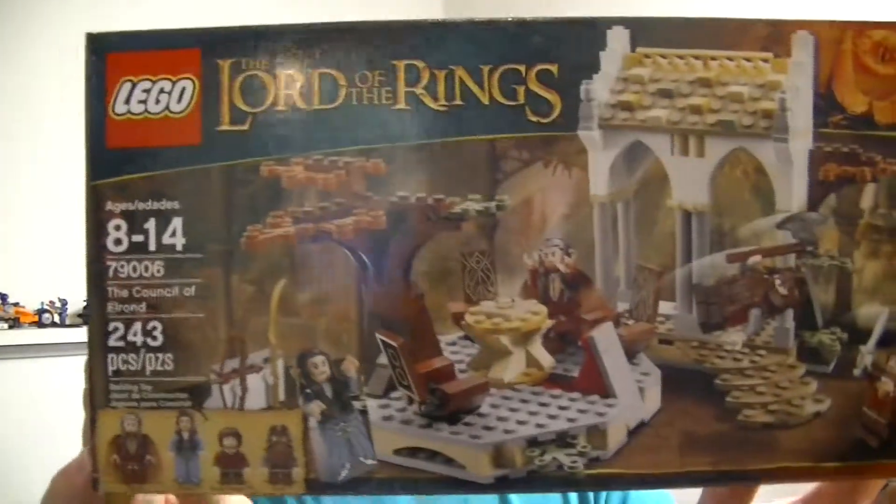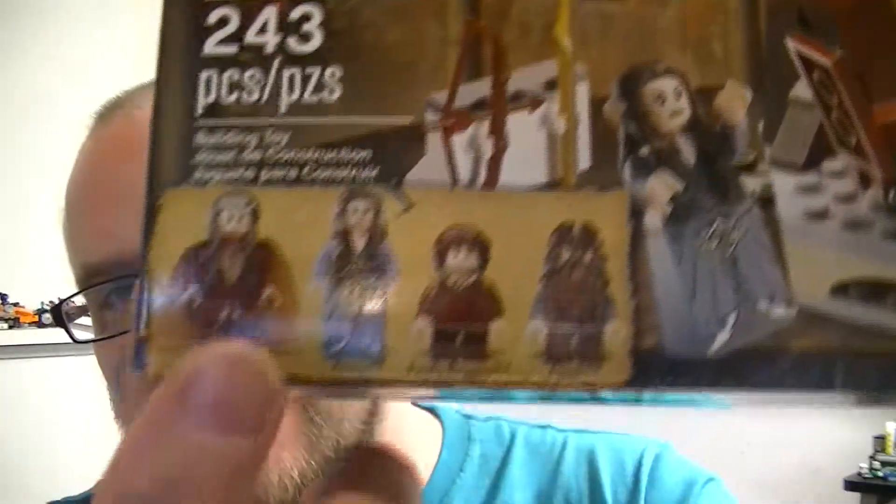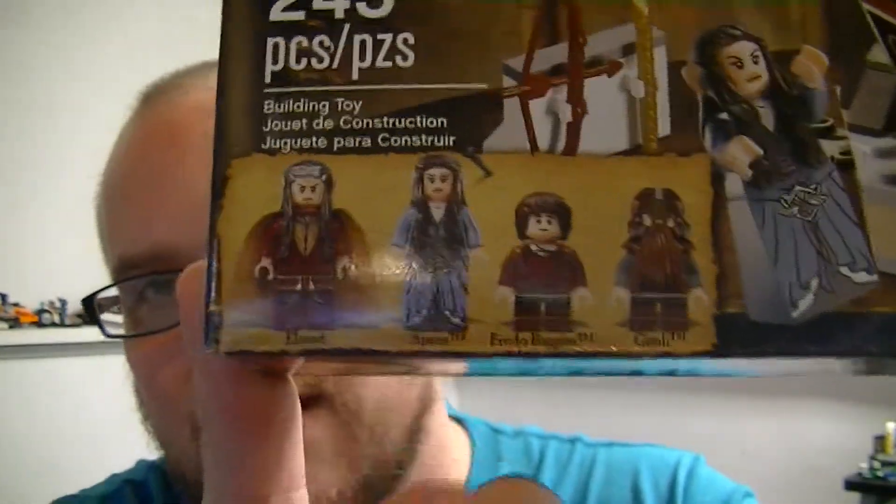Hey guys, welcome back to another episode of Let's Build, the show where I build and review some of your favorite construction brick sets. I'm going to be doing a set review of Lord of the Rings — this set being The Council of Elrond. It's set number 79006, it has 243 pieces, and comes with Elrond, Arwen, Frodo, and Gimli. I put off buying it for a while because it didn't look that great to me, but I built it and I really liked this set. So let's get into the review.